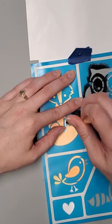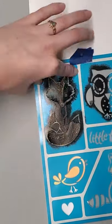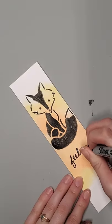Look at this fox, guys — isn't she cute? I absolutely love this. And then I just wrote on there "feeling foxy," because are you feeling foxy when you read it? I am.